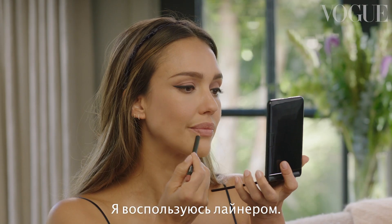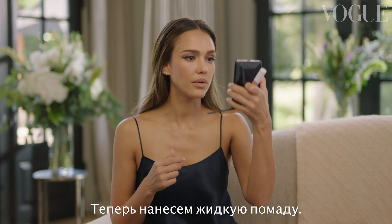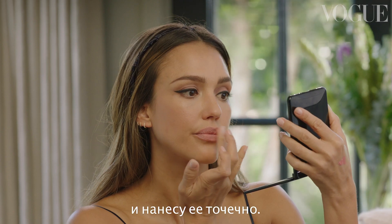Now the lip. I'm going to use a liner — it should be more of a nude lip. Then I'm going to go in with a liquid lip and use it with my finger, kind of like a stain.